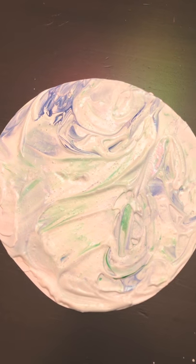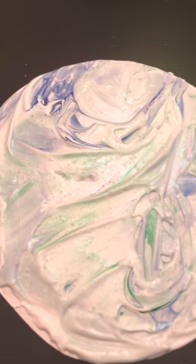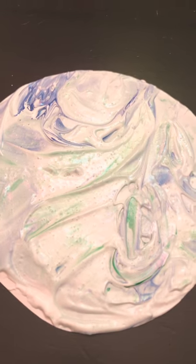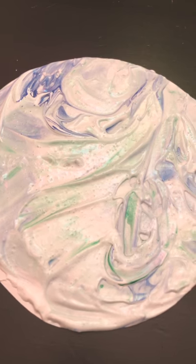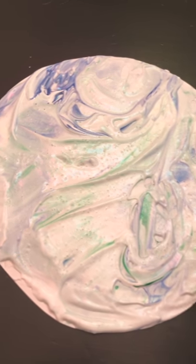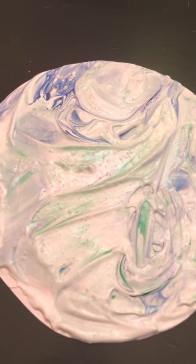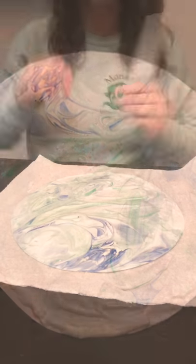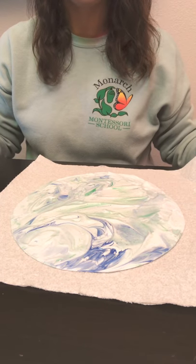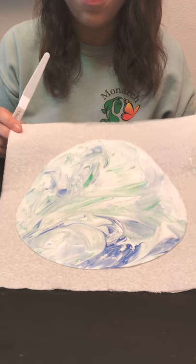I've brought my camera a little closer so you can see the blue and green paint and how it's all mixed together. There are some spots that are missing, but that's okay. If you'd like, you can bring your spatula back into the mixture and dip some paint onto what you already have and smear it with the spatula. If you feel like you have too much paint and not enough shaving cream, you can also add a bit more shaving cream.